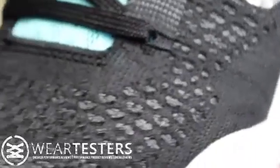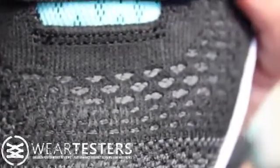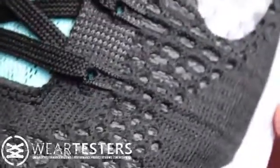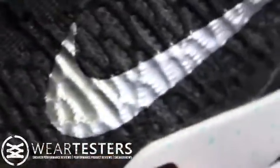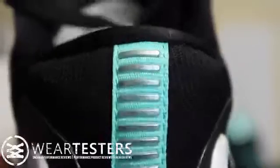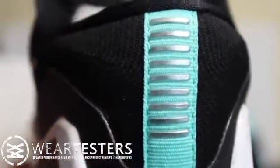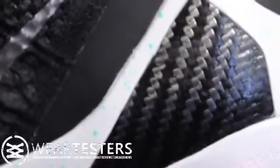Here's a closer look at the Flyknit — I love it. It is still backed by Fuse, which is a bummer, but it looks really cool. It looks really organic, almost like shedding skin — it just looks alive. These fit snug but true to size, so if you have wide feet definitely consider going up half a size. If you can, go to the store and try on a pair.